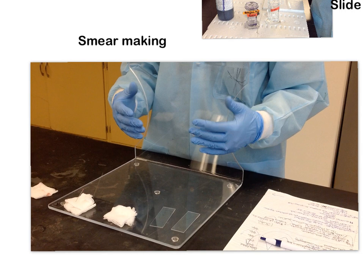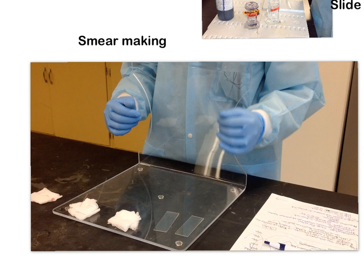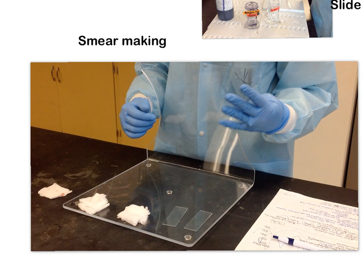Before you start making smears, you have to think about four different variables. The first variable is angle. The second is pressure. The third is speed. And the fourth is the size of the drop that you're using.